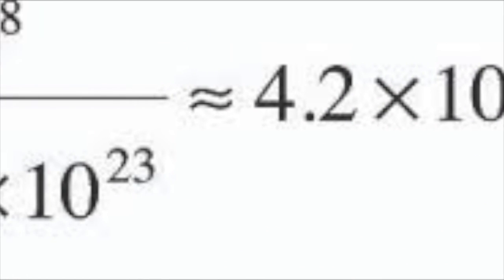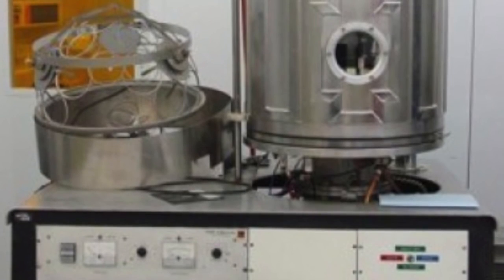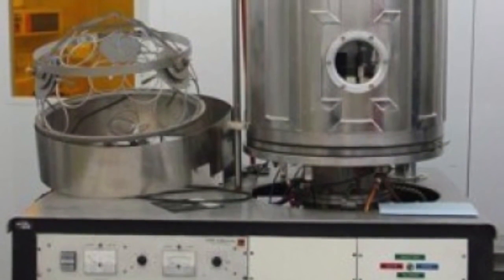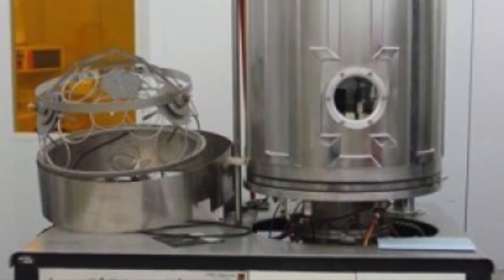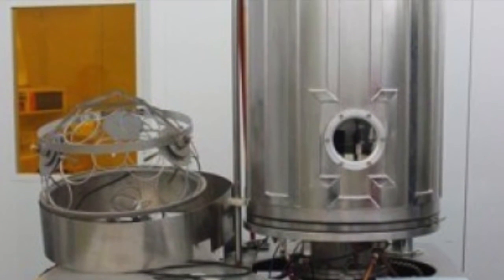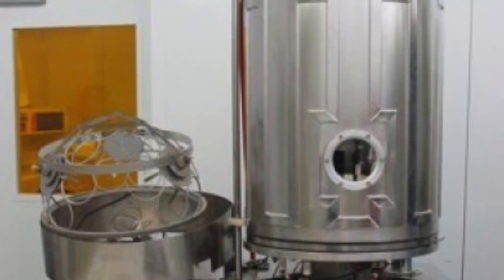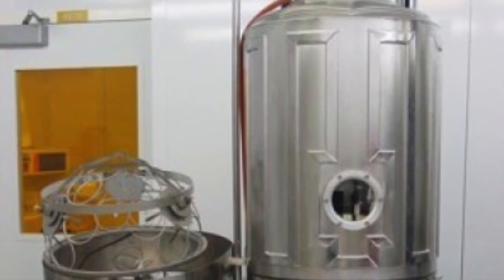So this is actually the mathematical formula for vac-metalizing. I'm not a scientist and I don't work in math, but here is the machine. This is a vac-metal machine. What it does essentially is the machine evaporates metals — usually aluminum — inside a vacuum chamber, which is what you're looking at here. This is the vacuum chamber going up there on the right side.